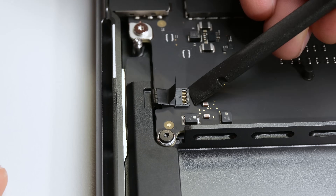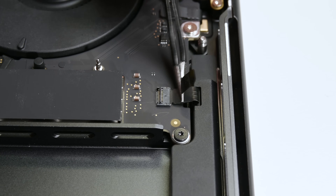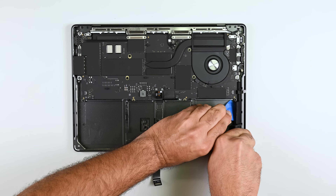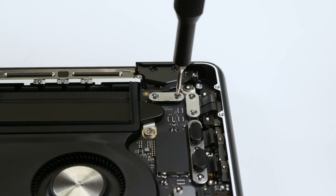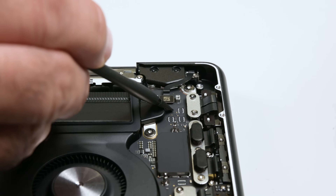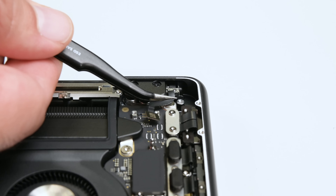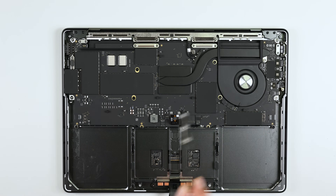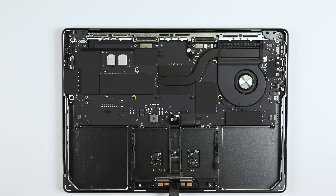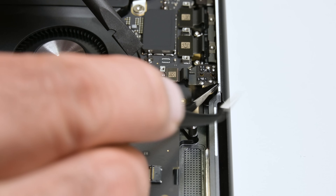Moving on, both speakers are held in place by glue according to Apple's guides, so I'll disconnect the speaker flex cables, apply some isopropyl alcohol around the edges, and slide a pick underneath to wedge each component out. Another immediately accessible component is the lid angle sensor — a simple process, held in place by a couple of Torx screws and a single Pentalobe P2 screw. Unfortunately, despite the modular nature of this laptop, with the exception of the trackpad, there aren't any other components left to remove without first getting into the complicated business of removing the logic board.